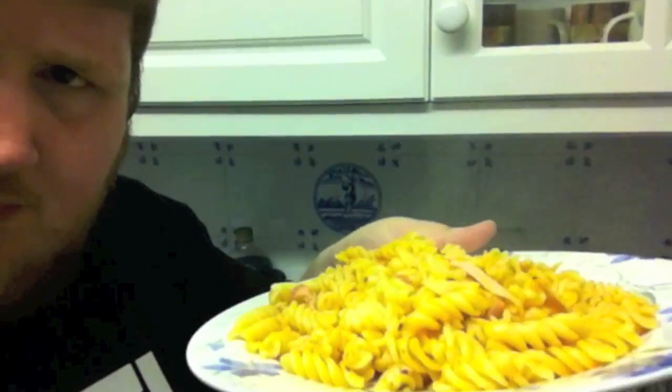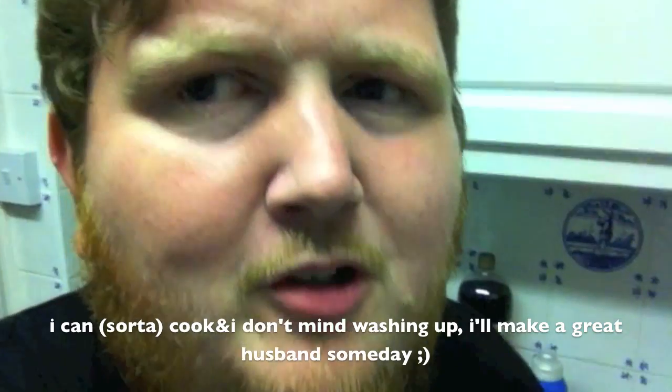I've got pasta all ready to eat. I've got the pan going in a hot soak because I burnt the pan. Until tomorrow! Bye, guys! Bye-bye.